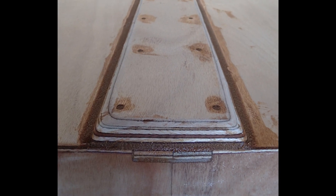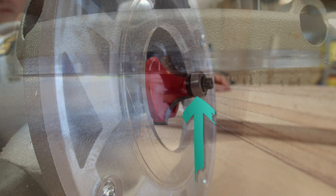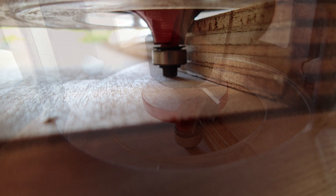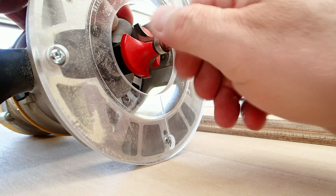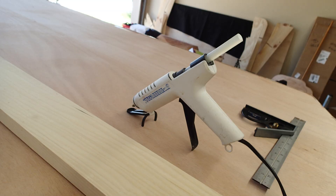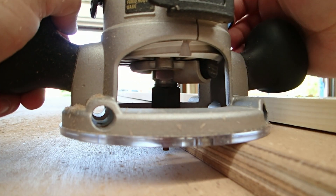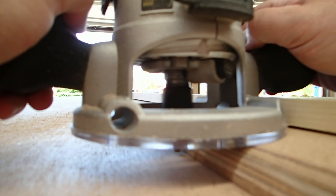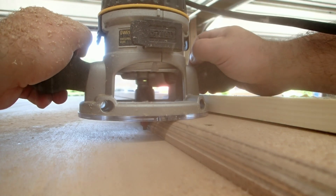If you didn't round over the butt block, now's the time. I used a router. Since the roller bearing on my round over bit bottomed out before it rounded much of the butt block, I removed the bearing and used some hot glue to set up a guide. You don't have to use a router — you can sand it — it just takes longer, and it's a bit of a reach, so sanding is much harder on your back.